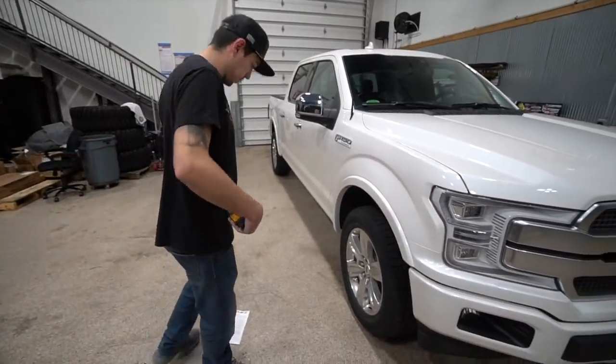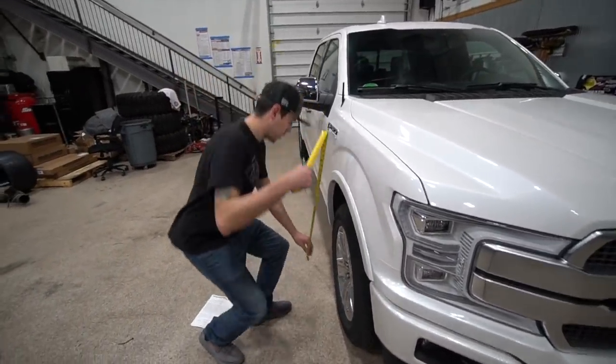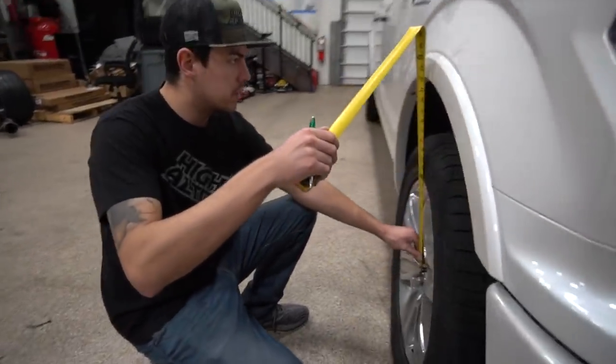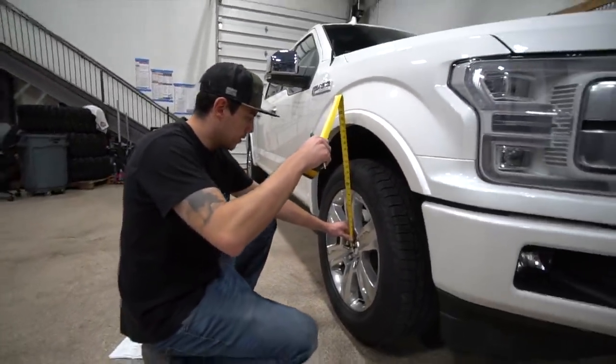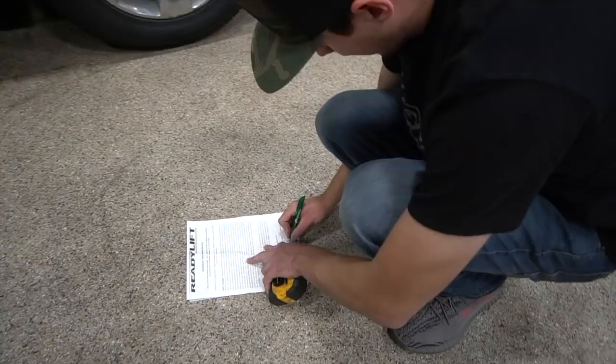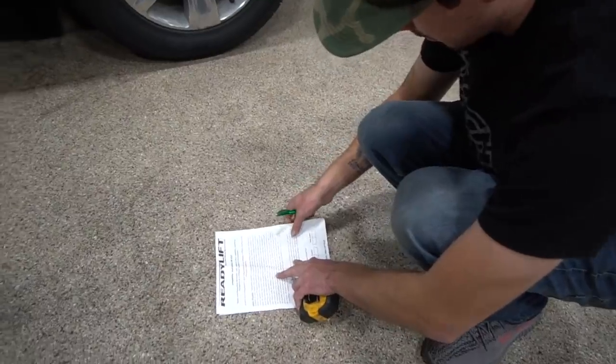The first part of our instructions — we're going to get our measurements off of the truck just to see what it was at stock height. You want to do this from the center of the wheel to the bottom part of the fender, and they have a spot for you to measure it.